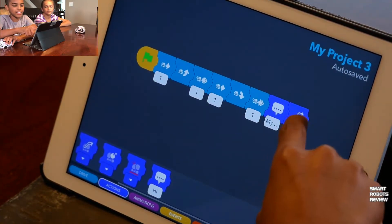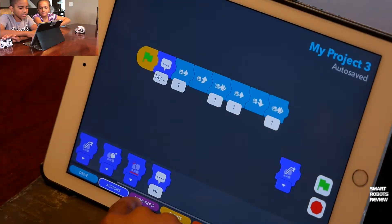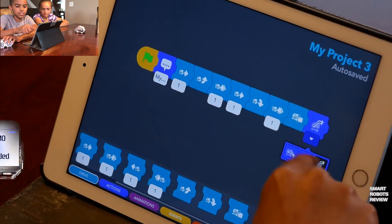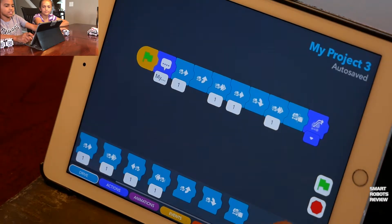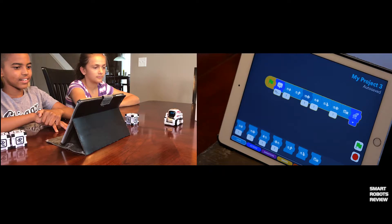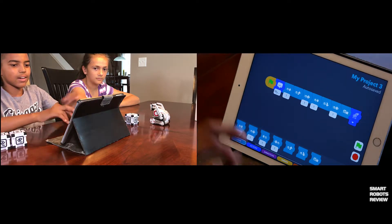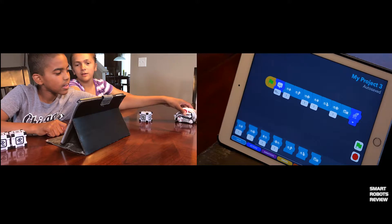Now Trey is going to modify his program to have Cosmo find a cube and then lift it. He adds 'drive to cube' and 'lift the cube' commands. Cosmo moves forward, left, forward, right — but he doesn't find the cube. He skipped over it.